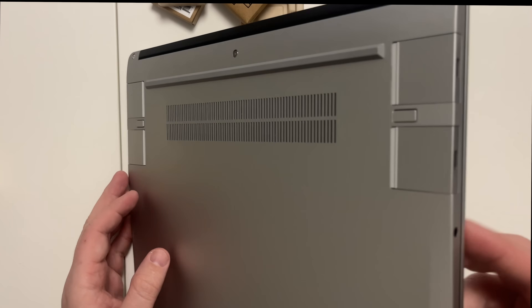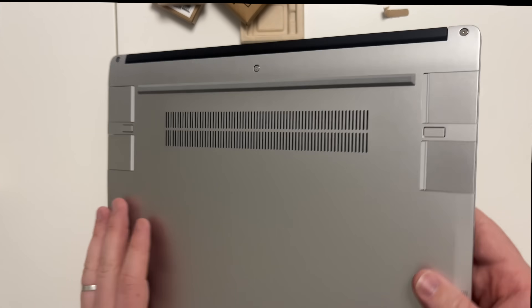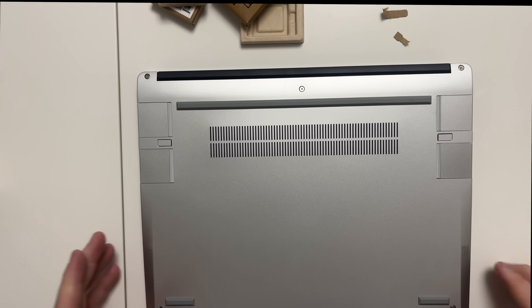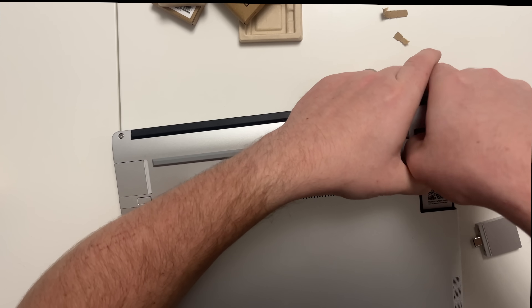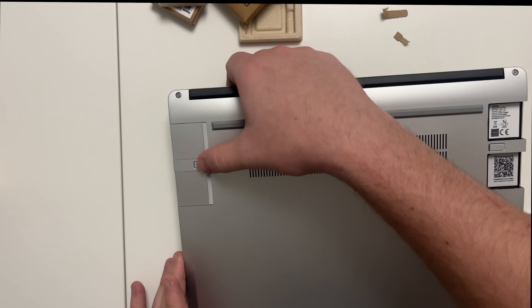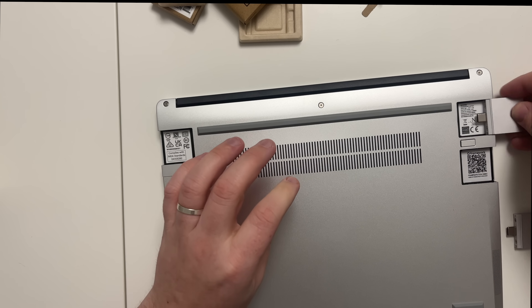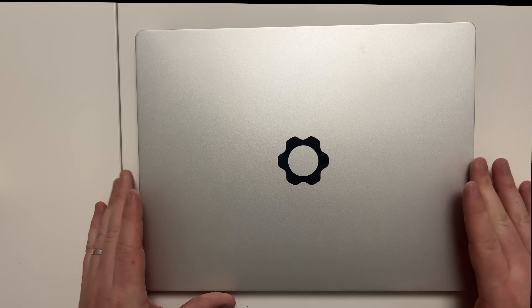The USB 3.2 module is a standard full-size USB-A port, with USB-C at the other end to connect into the laptop. You just slot it in and it clicks into place. So on one side I've got two USB-Cs, and on the other side an HDMI and a USB 3.2 port. You can press a button to eject any port and swap them around however you like.